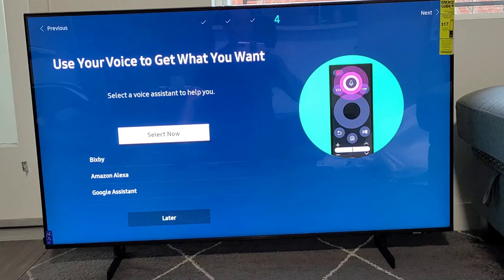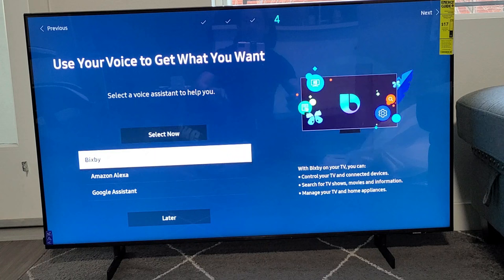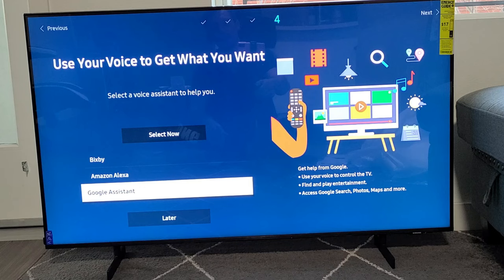Use your voice to get what you want. You can go ahead and select — you've got Bixby, Amazon Alexa, and Google Assistant. You can do that now, or you can do it later. For me, I'm just going to go with Later.